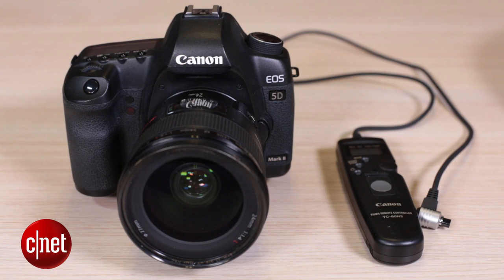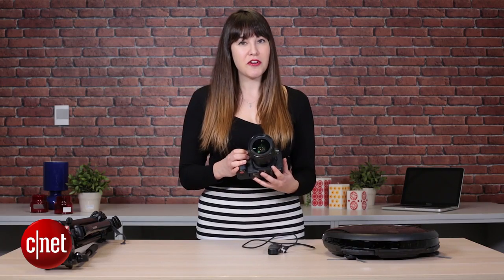You'll also need a DSLR and a wide angle lens. For this tutorial I'm using a 24 millimeter lens, but you can also use the kit 18 to 55 millimeter lens that came with your DSLR. Just use it around the 18 to 35 millimeter mark.